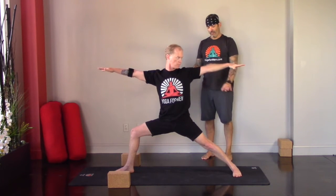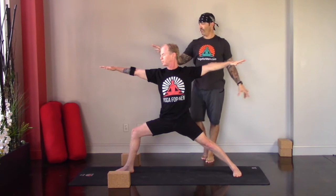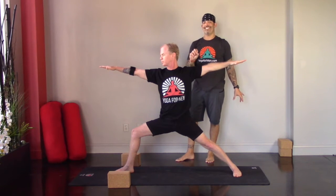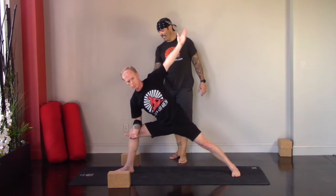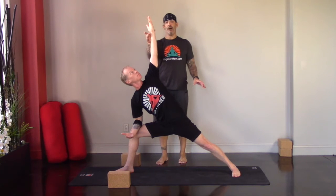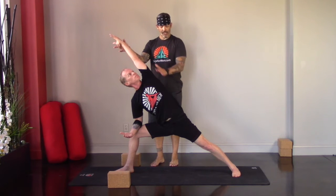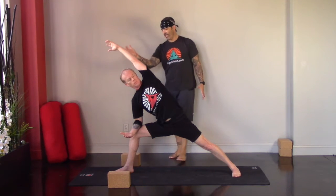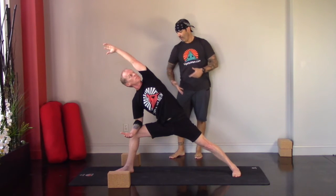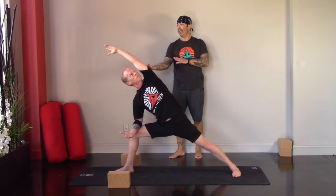Exploring the lunge in that right leg, firing up the thigh just a little bit, pressing back through the outer edge of the left foot, fingers active, shoulders soft, gaze over the fingertips. Then straight from warrior two into extended side angle — shift forward, right elbow to the right knee. There's a little pressure from the elbow into the knee and the knee into the elbow. The left hand comes straight up, maybe up and over, opening the side body, pressing through the outer edge of the left foot and reaching through the left fingertips.